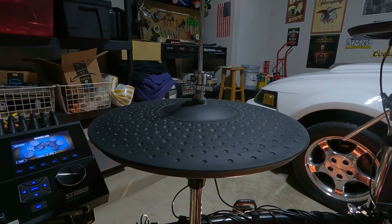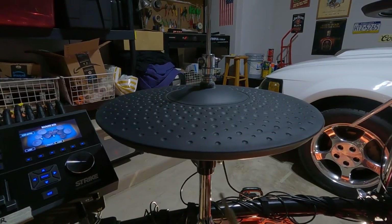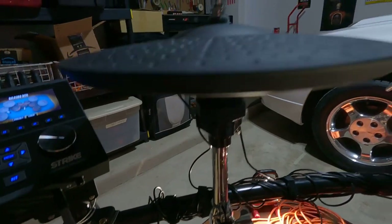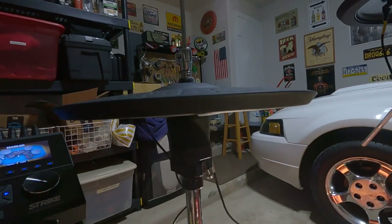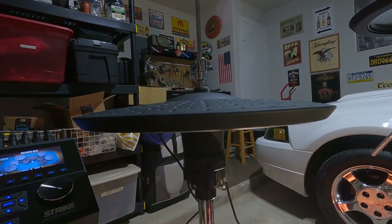That's actually a good product idea for someone out there - anybody who does Amazon FBA, outsources products, gets stuff made and sells on Amazon. Maybe they can invent a hi-hat stand specifically made for electronic drum kits, because I don't know of any that exist.